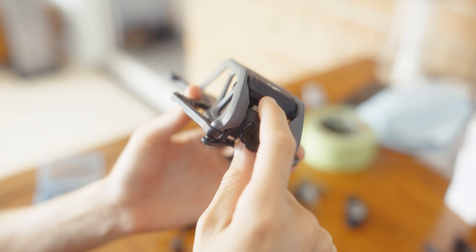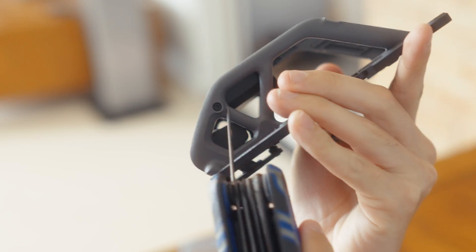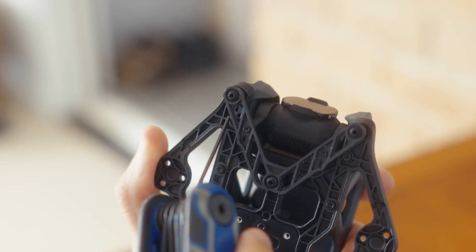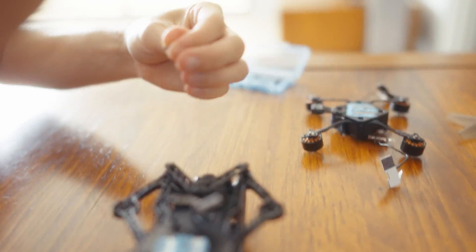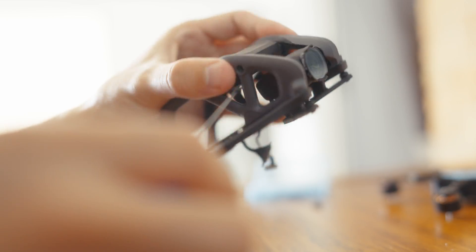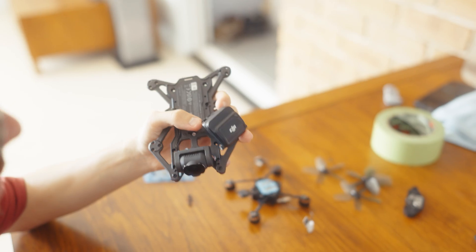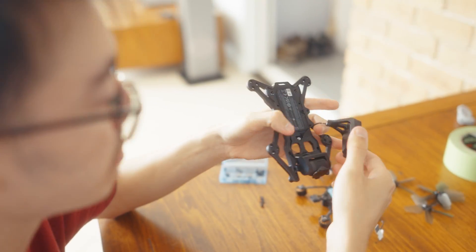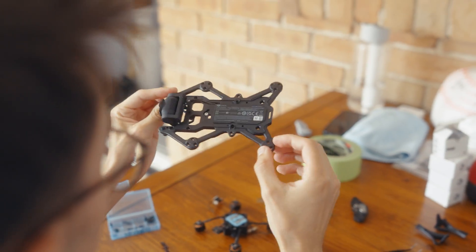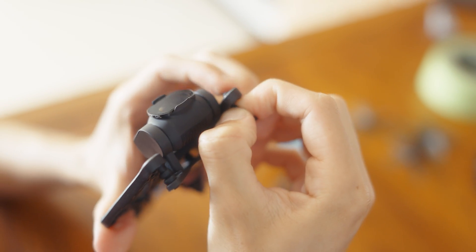Now we can remove this frame from the gimbal section. We've got seven screws to remove. Keep that. We want to keep this cable here as well - feed it through that little gap. Now we've got to get the camera out. To remove these little rubber things you just got to take it slow - be pretty gentle with it.